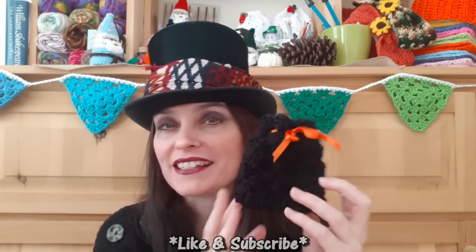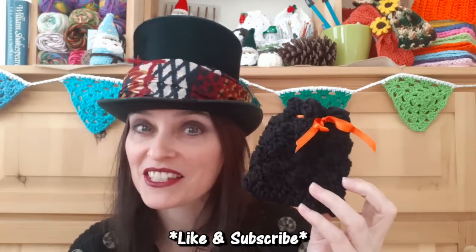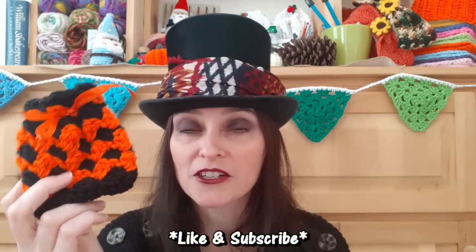Hello everyone, welcome to the Jada and Stitches Show, and happy Halloween! This week we have a crochet trick for you that you can fill full of treats. I love to make little bags, little sacks, little treat bags this time of year. This one is made using our favorite falling leaves stitch. You can make it in one color, two colors, or carry the color so you don't have to snip your yarn every row.